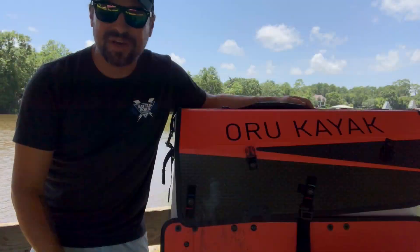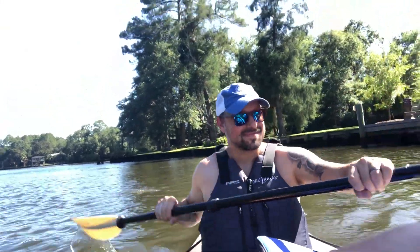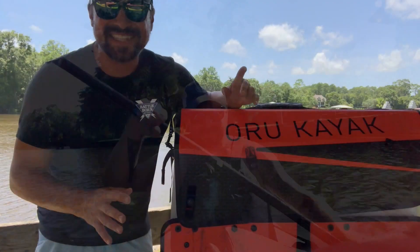I just can't imagine us even getting a tenth of that usage out of it, knowing we don't kayak every day — that would take a lot of folds to hit 20,000. The versatility is the next feature we love.